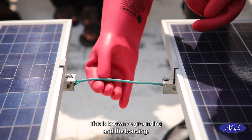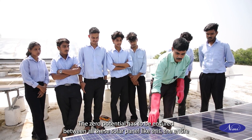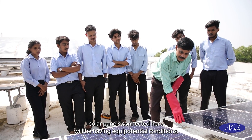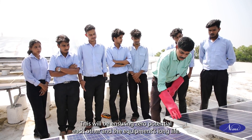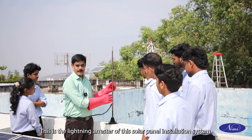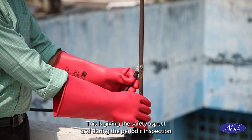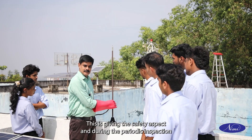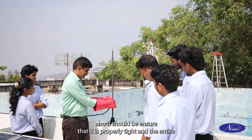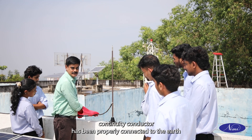We have to make different solar panels properly connected through conductors — this is known as grounding and bonding. Zero potential has to be ensured between all solar panels so that the entire solar panel array has equipotential conditions. This ensures zero potential between equipment and ensures longer equipment life. This is the lightning arrester of the solar panel installation system. During installation it must be properly connected and tight, and during periodic inspection it should be ensured that it is properly tight and the entire continuity conductor is properly connected to earth.